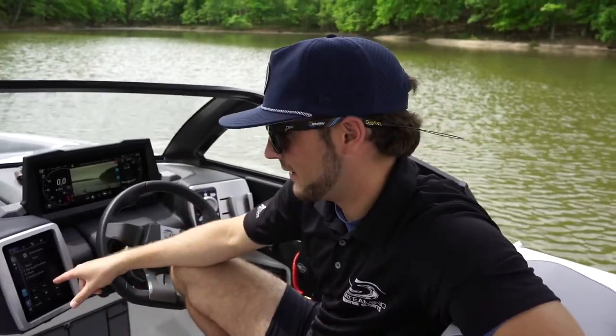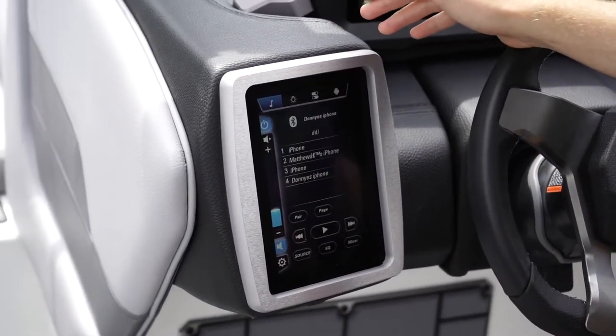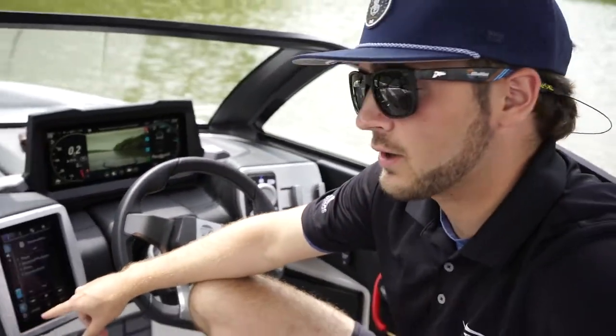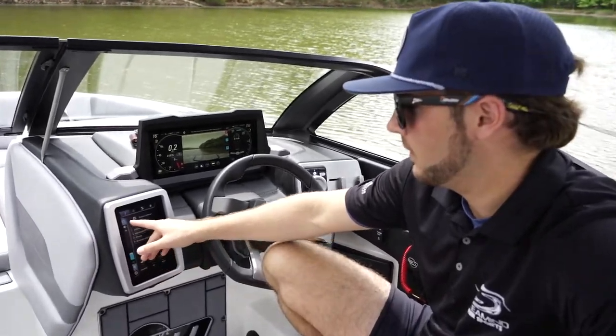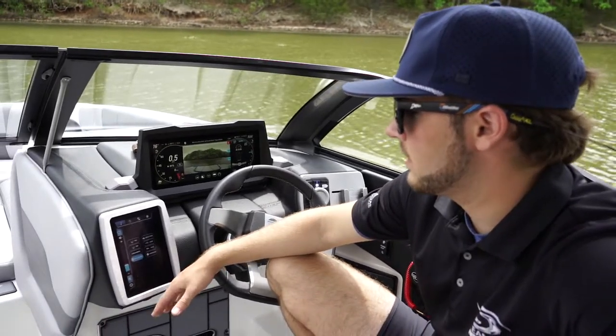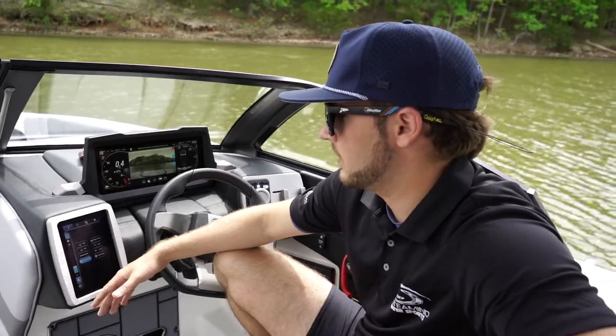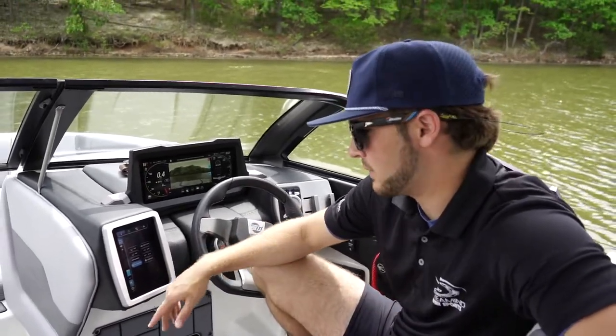Like most readers, we'll start over here on the left side. On our small display, we have a variety of things we can control. Right now I'm on the music selection. When you first turn on the boat, you'll want to power up the radio by pressing the power button here to access your Bluetooth, Sirius XM radio, aux, USB, AM, FM radio — all the options you have.